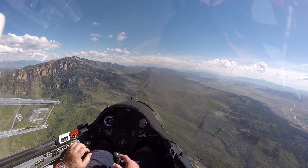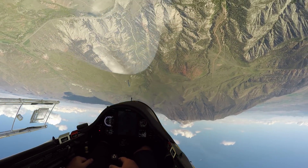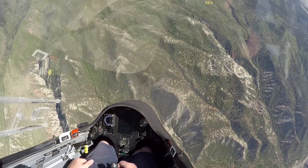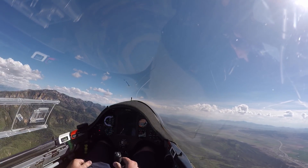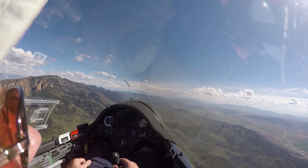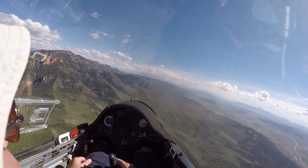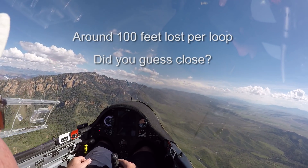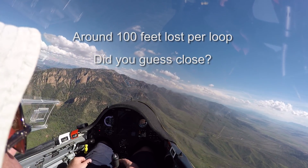All right. Isn't this fun? There you go. I'll have to take a look at the video and figure out where I ended up average between the two of them, but anyway, it'll be interesting to see how much you actually lose on a loop in a high performance sailplane.